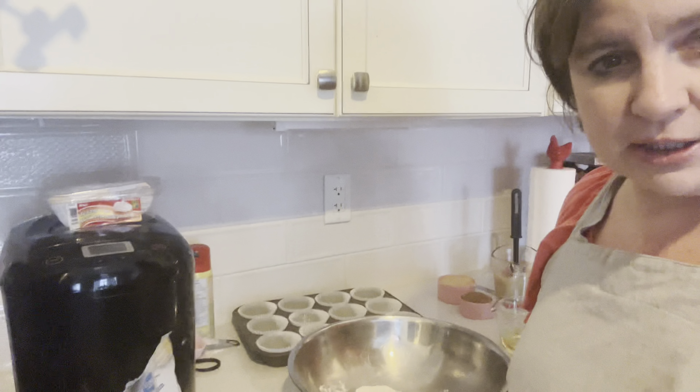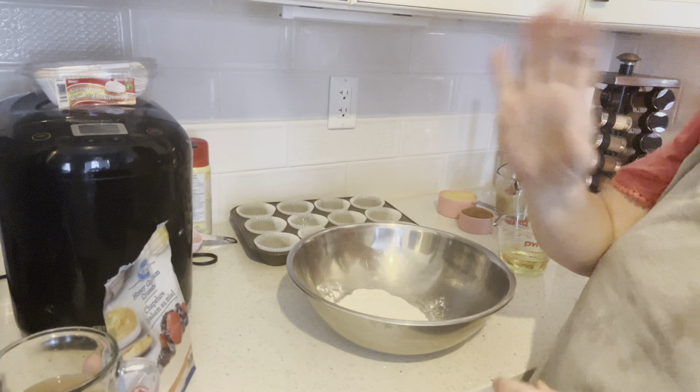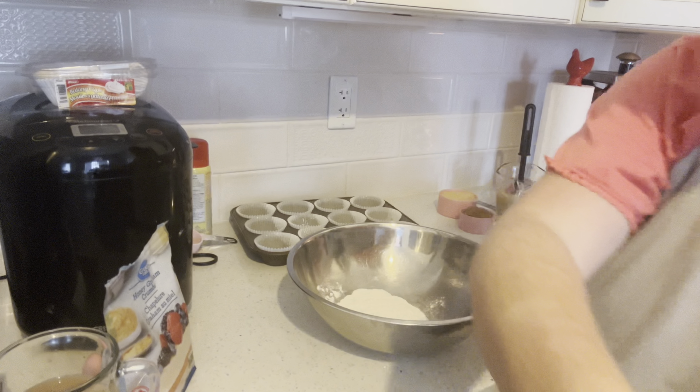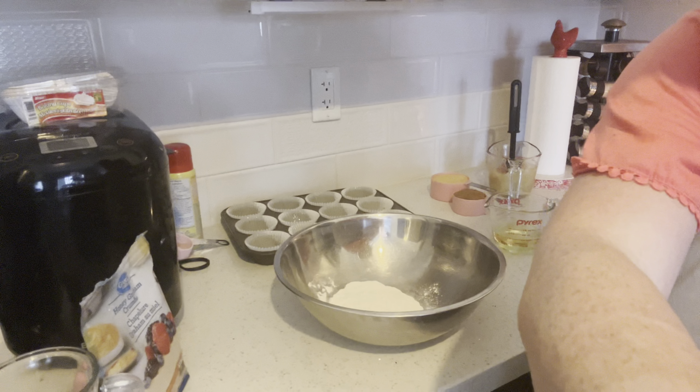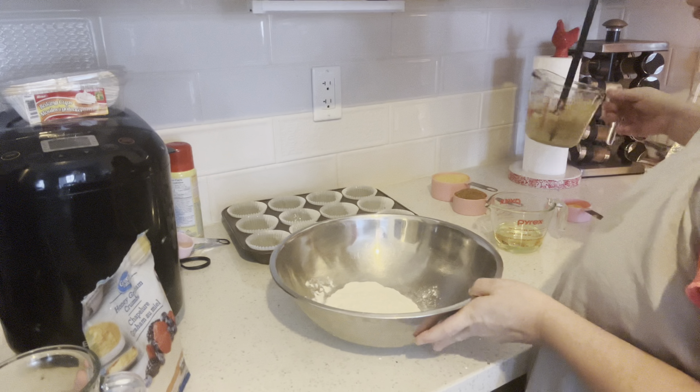Anyway, let's get at this. Pitter patter, let's get at her. I have so many recipes — I have a lot. On this channel I have hundreds of recipes and every one of them is different from the last, and some videos have more than one recipe in it.